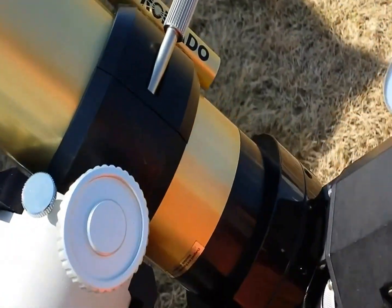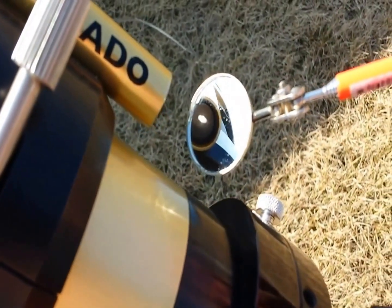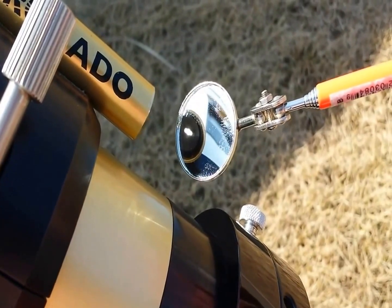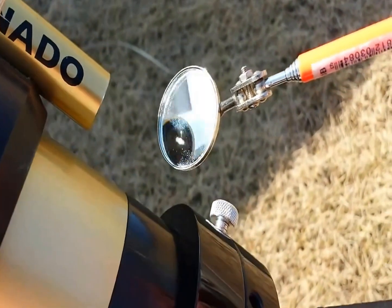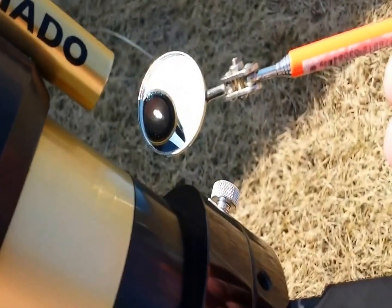Anyway, the idea is pretty simple — you take it and just center it like so, and then you can use your paddle in your other hand to achieve center. I have not quite done that yet but that's how I do it and it works out really well.